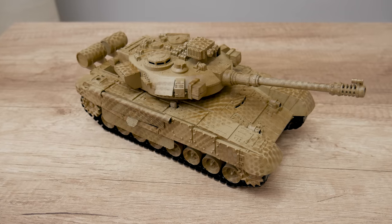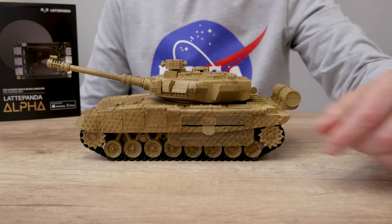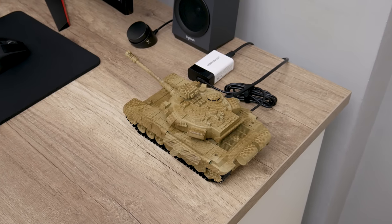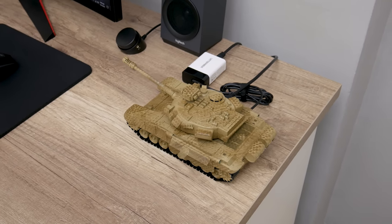This is not a toy. This is a tiny powerful computer capable of doing many things. Hey, what's up everyone, I'm Andrew and in this video we're gonna build something different.